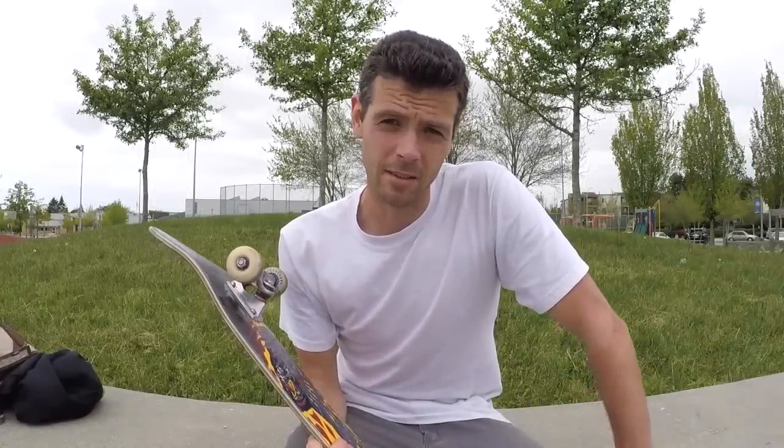I guess you clicked on my video and you want to know what steep skateboards are like. So first, let's compare a steep skateboard to a medium kick skateboard.